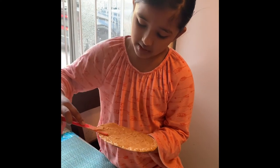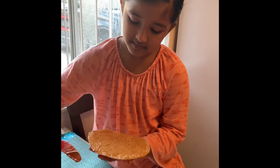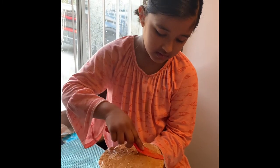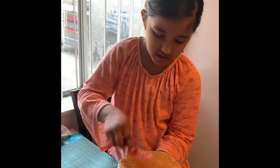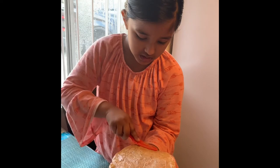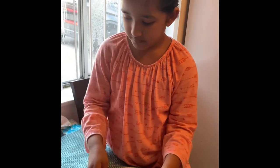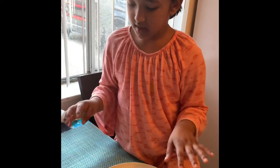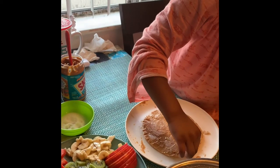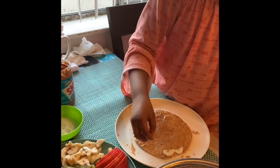This one will be my brother's. His name is Siphon. And now I'm almost done. We will just put some banana. He loves banana. I'll put banana here.